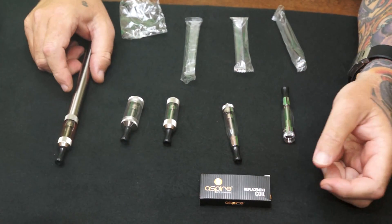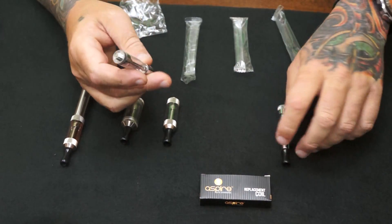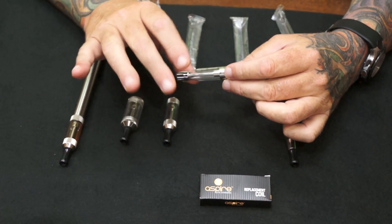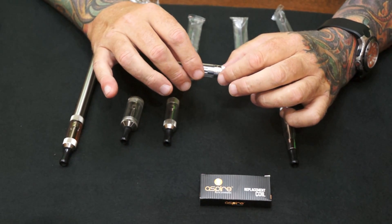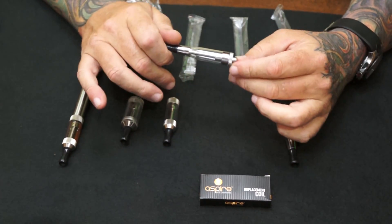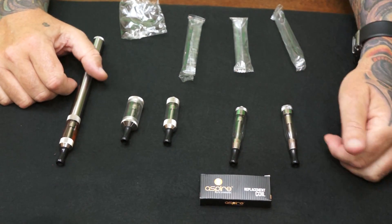Absolutely fantastic vapor production and flavor. I really like them and I think everybody else is going to like them. I pushed the factory to make me a regular 510 so you can use this directly on a mod. It'll still work on an Ego battery — on all your Ego batteries you just might want to use a cone with it — but it'll screw directly on all the mods, all the 510 fitting mods. They'll even work on regular 510 batteries; they look a little silly but they do work.